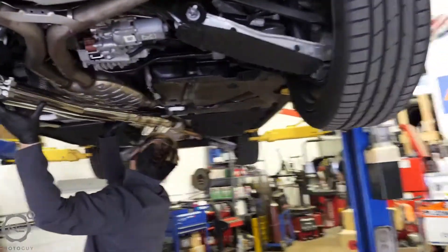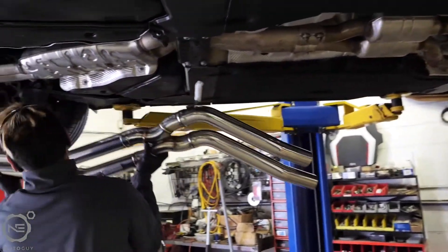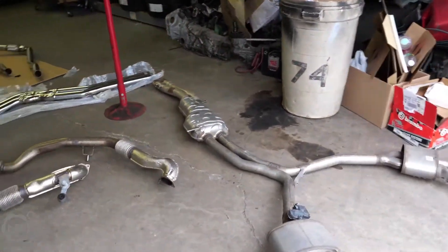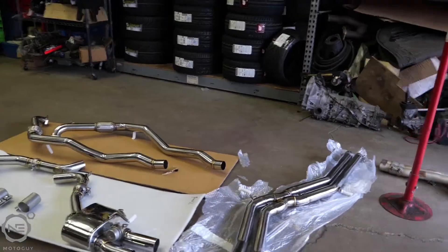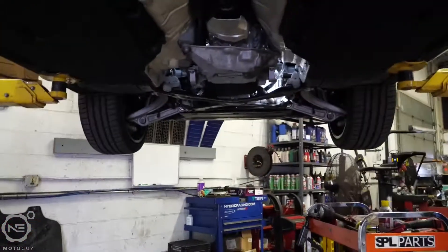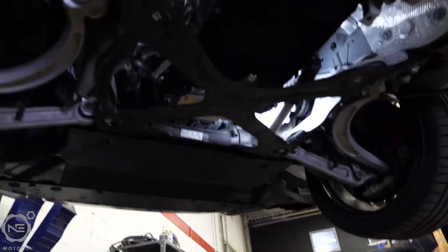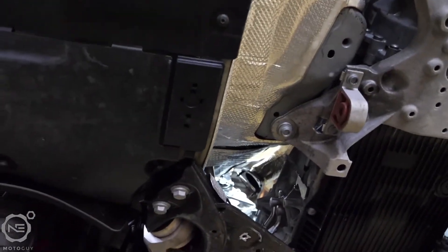Doing some measurements. The old exhaust is all off — time to put in the new FI exhaust on my B9 Audi S4. Let's take a look underneath real quick. Yep, there's nothing left. There's the downpipe — we did not touch the downpipe.